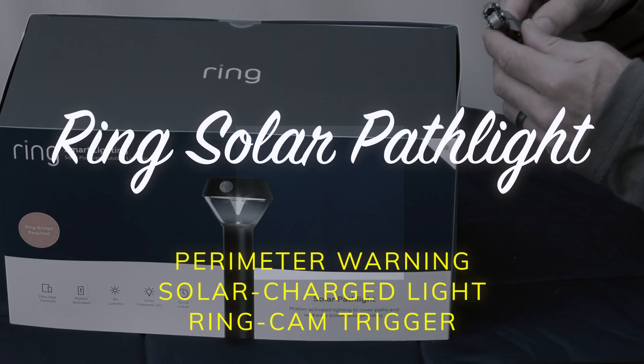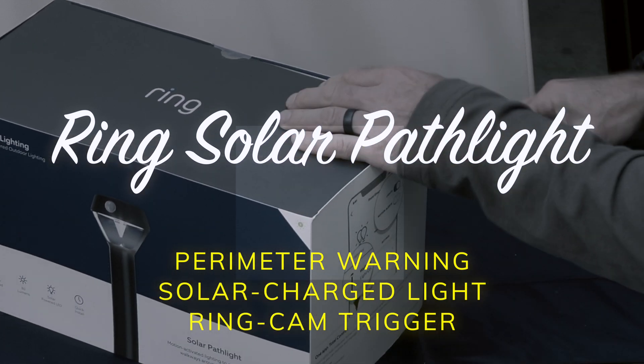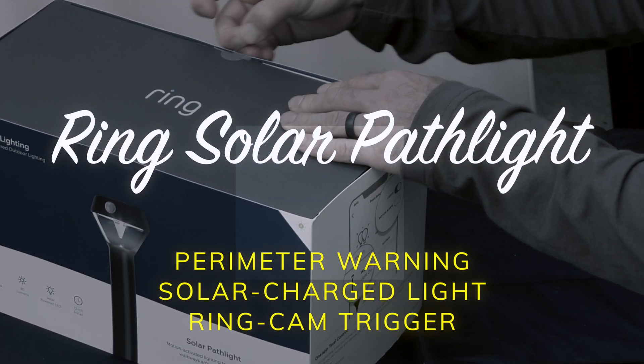I'm going to show you my favorite path light. It's way more than just a solar path light that is already great in terms of its quality, light, and battery power.